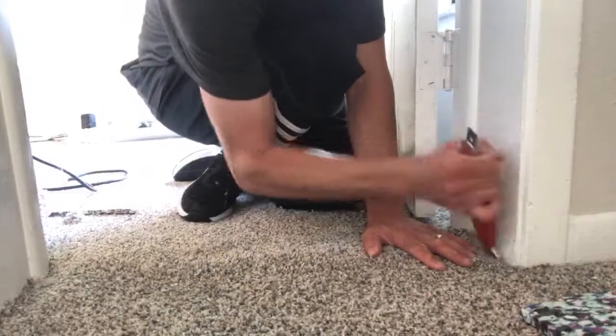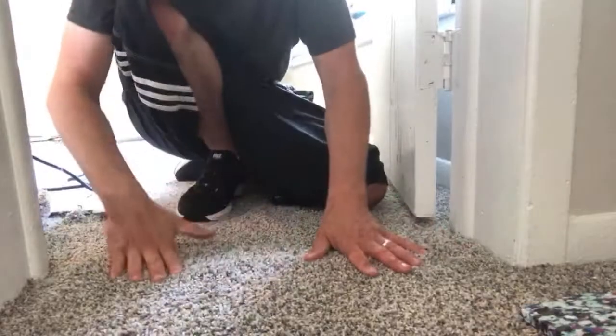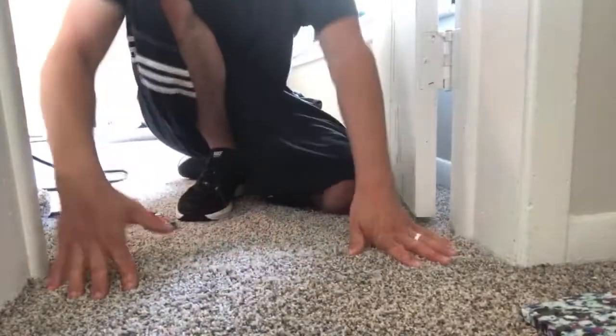We've officially done every part of the installation on this room: burned two seams, set texture, did the reducer, stretched everything in, padded it — and we have a finished room. If you hung out with me this whole time, I greatly appreciate that. I hope this video helped. Comment below with any questions about carpet installation — I'll create a video for you. Thank you so much for tuning in; I'll see you on the next one.